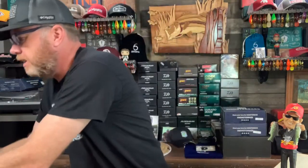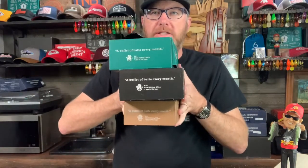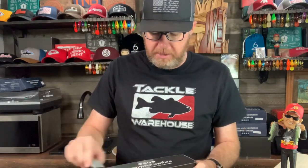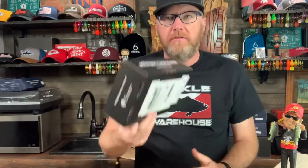Not a Bass Box. I do have the Bass Boxes — the Elite, the Pro, and the Basic — and I've done videos on all of these if you want to check them out. I'll have links in the description. But I decided to check out their Panfish Box because I like to fish for crappie and bluegill and panfish in general, and I've never bought one of their boxes. I wanted to see what's in it.